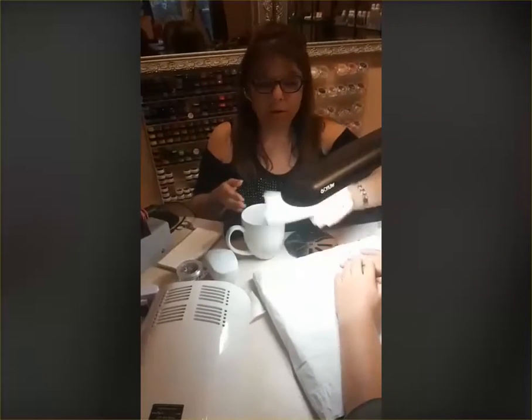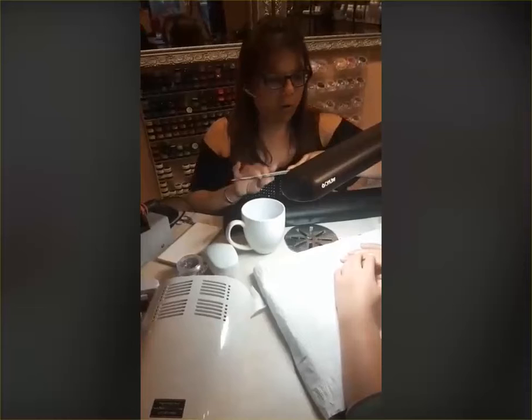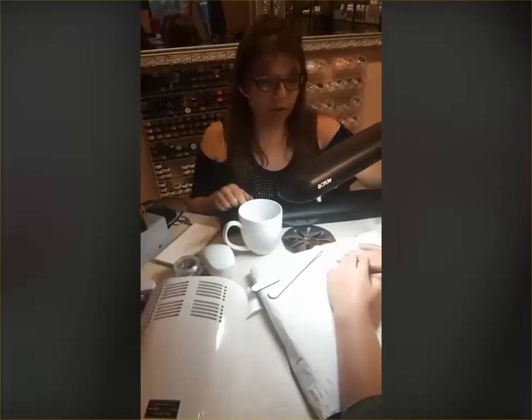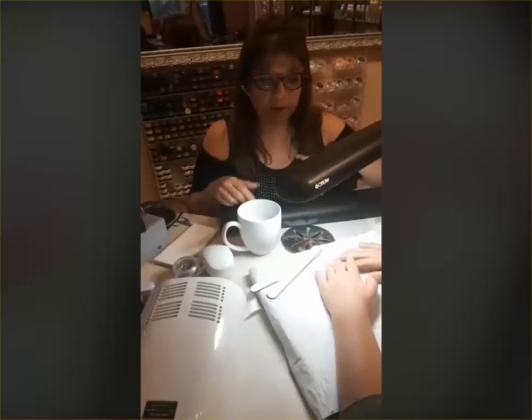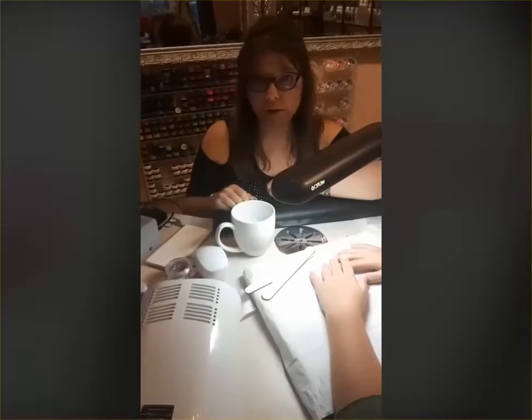We wanted to share some information on our peel and stick nail files. We are working on a new set of nails with a client, and it's a really good opportunity to show the differences about when we use which file.